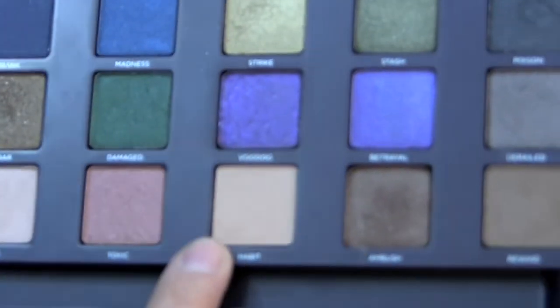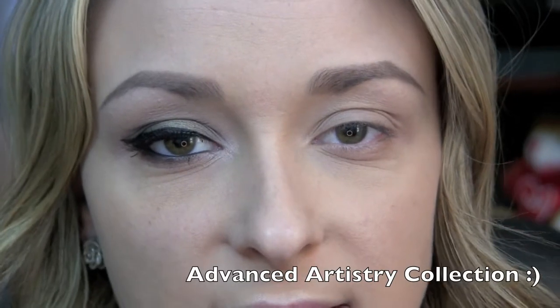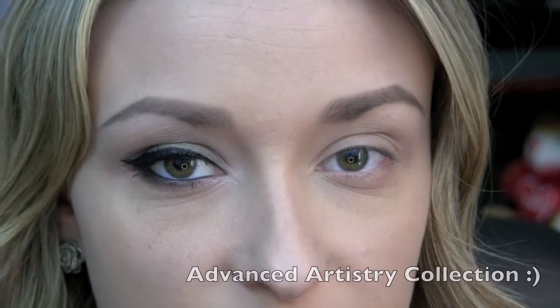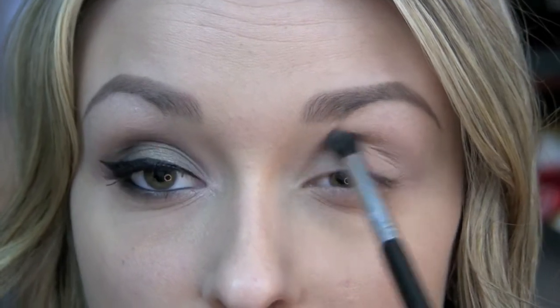Next, I'm going to be taking Habit from the Urban Decay Vice 2 palette, and I'm using my Sigma Diffused Crease E38 brush — this is from the new Advanced Performance Collection. I will have a link down below to all of the brushes I'm going to be using, as well as a discount code. I'm just going to take Habit and run that right in the crease, as it's going to act as a transition color to help blend everything out.